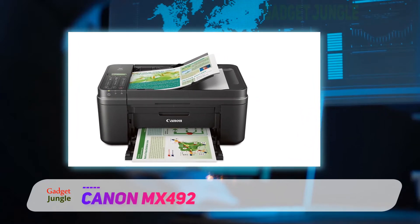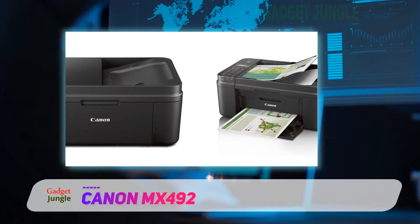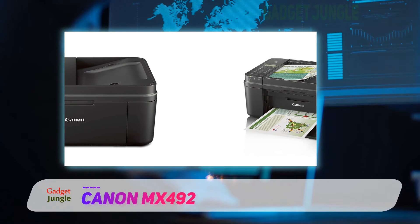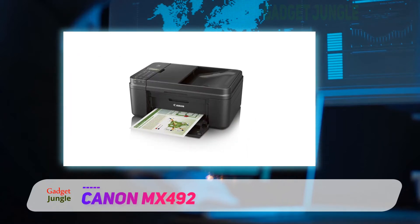This Canon model is full of handy features such as a fully integrated automatic document feeder that can hold up to 20 sheets. Moreover, its optional XL ink cartridges allow you more time to print before the cartridges run out.